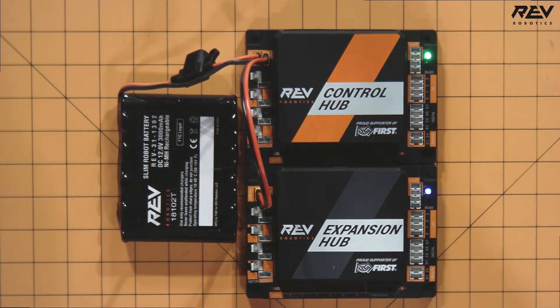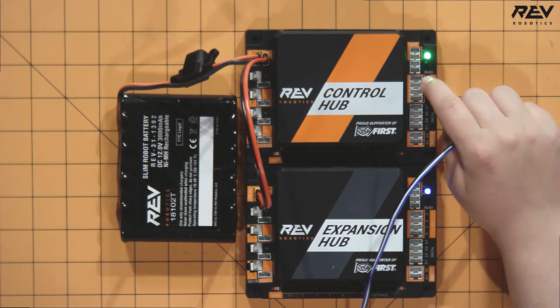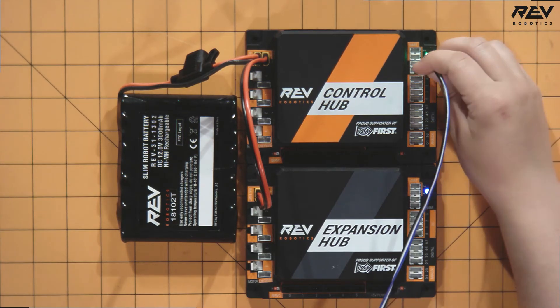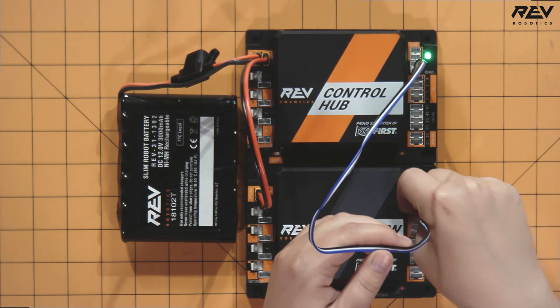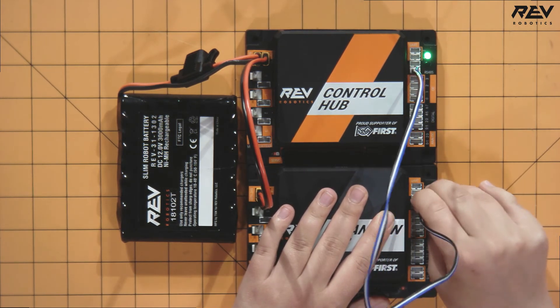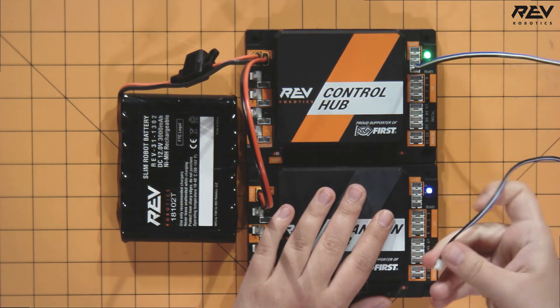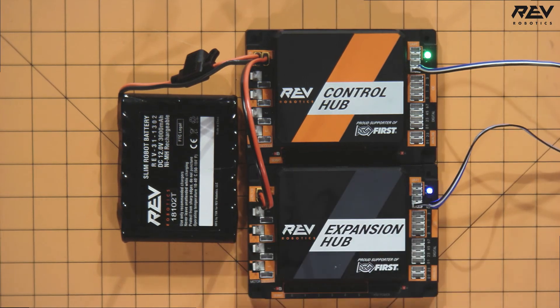The next thing you want to check is your RS-485 communication cable. You're going to plug in your RS-485 communication cable into one of the two RS-485 ports on both the control hub and the expansion hub. We're going to use the RS-485 communication port on the bottom of each of the hubs. Once you've connected the cable, go through your configuration file and check to see if you can see the secondary expansion hub. If you can't, you can try changing your port in case there's debris causing communication issues, or go through the same process as the XT30 connector and check your connectors and wiring to make sure they're in good shape.